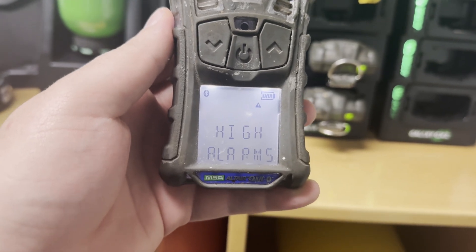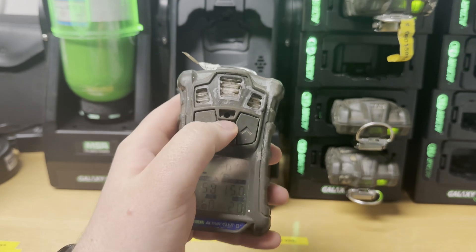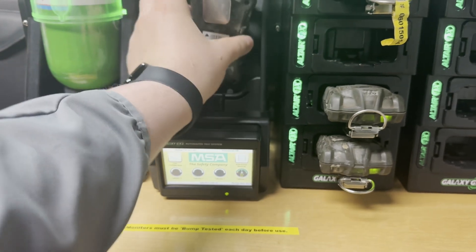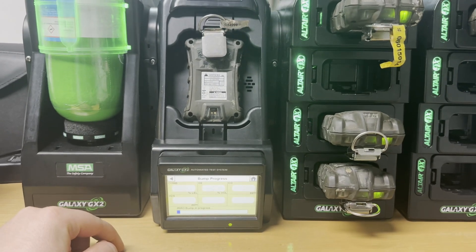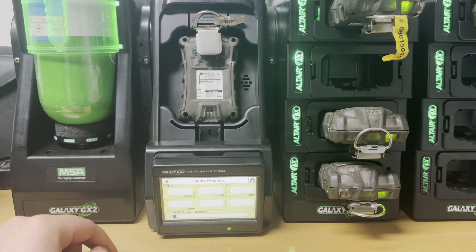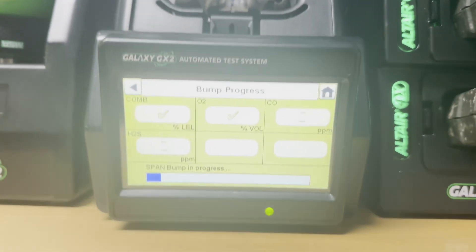Test completed. Now we will insert the gas detector into the calibration station. You should insert it so that this entrance is on top — just turn it and install it like this. It looks like it's rigidly installed. The calibration device will automatically detect the gas detector; you can see the ID on the back of the gas detector and the test is now in process.